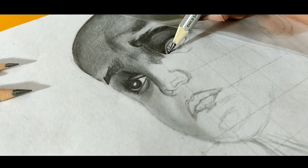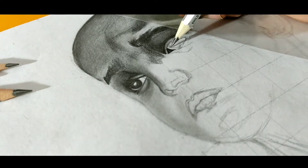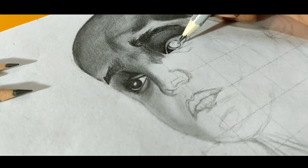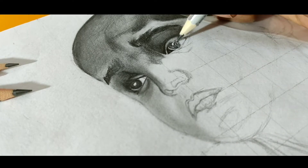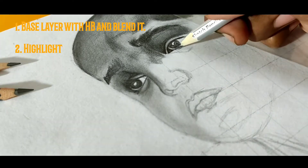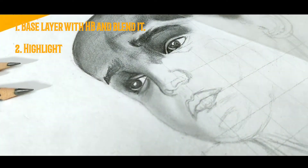Don't let the space inside the eyes be completely white. Fill the outer edges with very light shades and blend them very softly. First, use an HB pencil for the base layer and blend it, then highlight it.